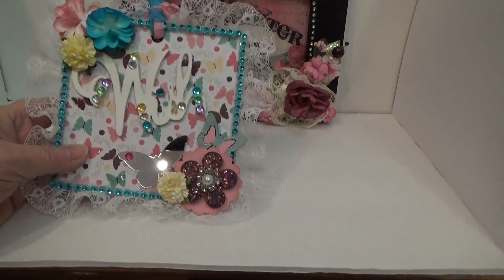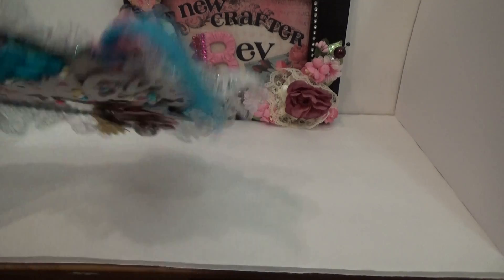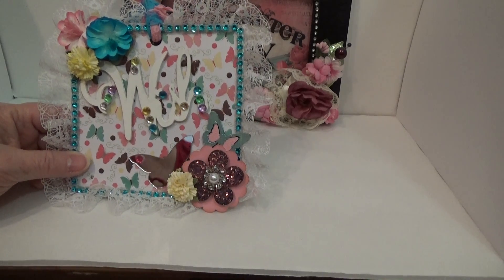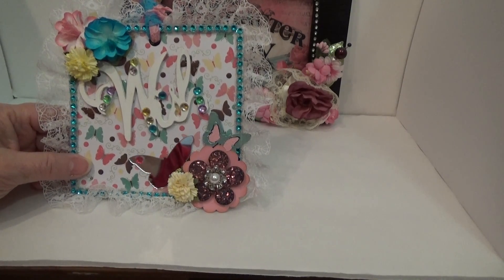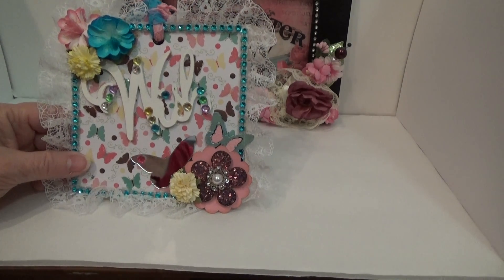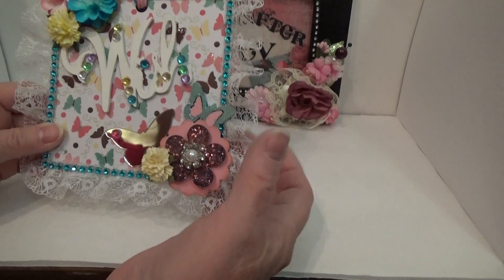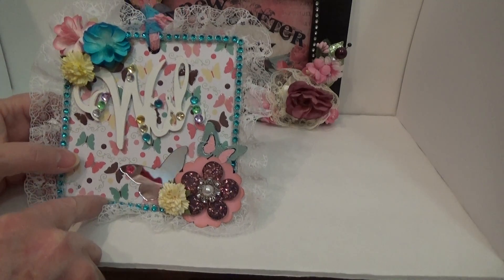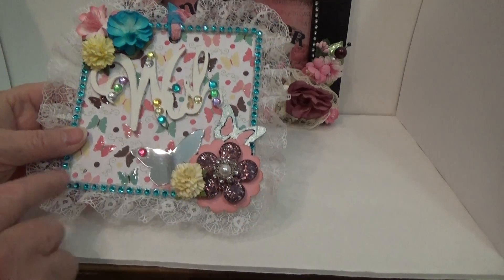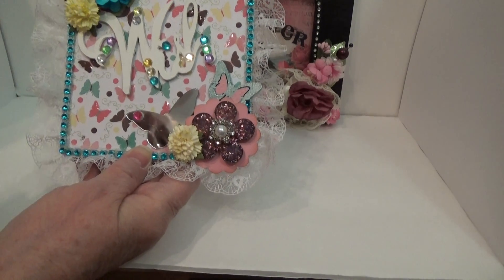So this is what I created for her. This is a 5x5 piece of chipboard that I covered with paper — just some paper that I had in my stash. I put this really pretty lace all the way around the chipboard and then I added this blue bling. I wanted it to be kind of bright and cheery because that's the kind of things that I like.